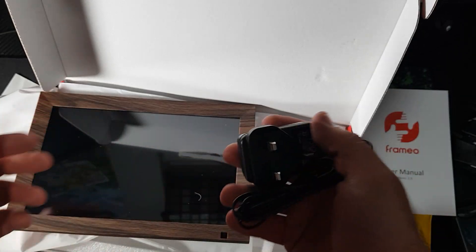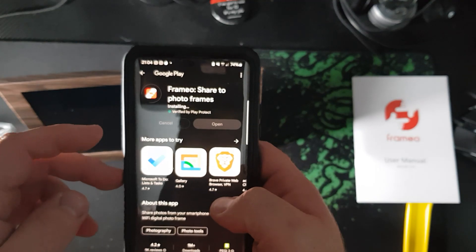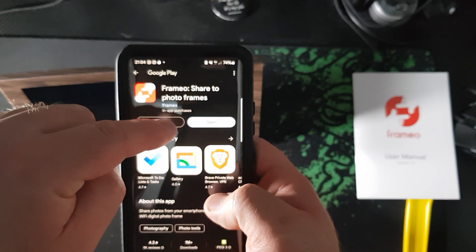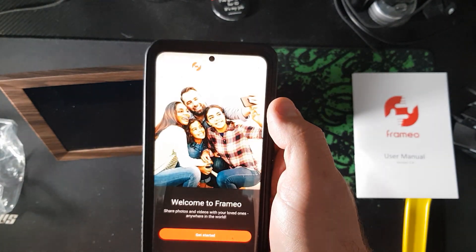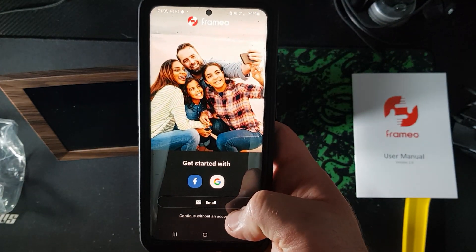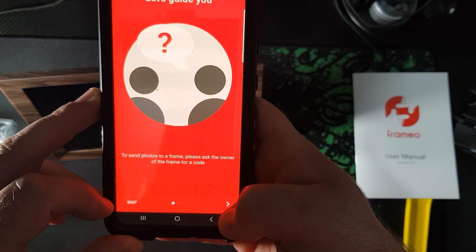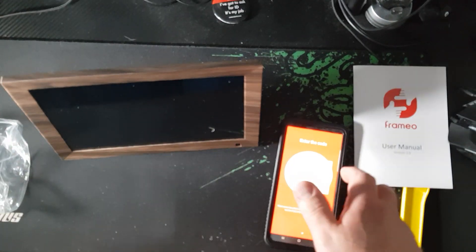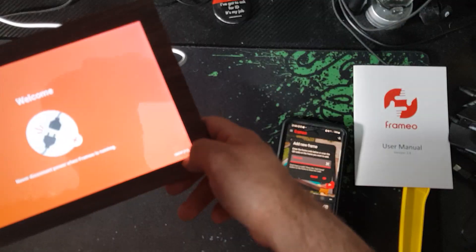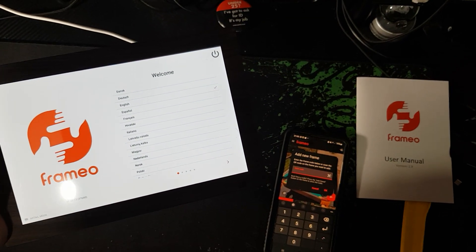That's pretty simple. I need to download the app, so let's do that off screen. It's installing the Frameo to share photo frame app — you just scan the QR code on the device. Let's open that, get started with Google. Now we're going through setup: it asks if you're the owner of a frame or have a code. I may have to plug this in — let me just do that. Click OK, choose the language which is English.